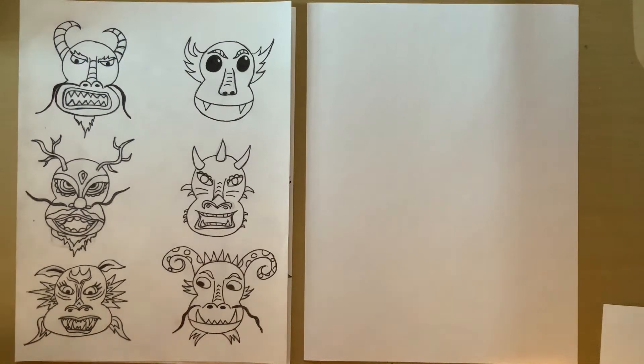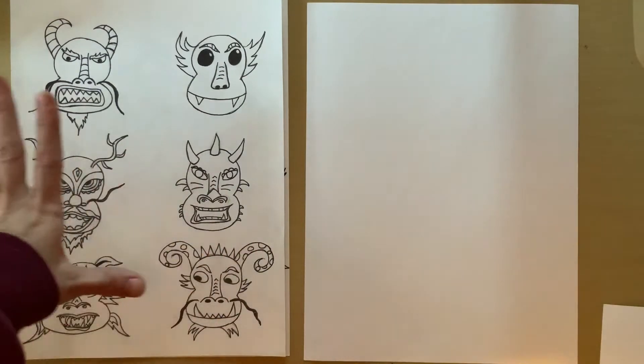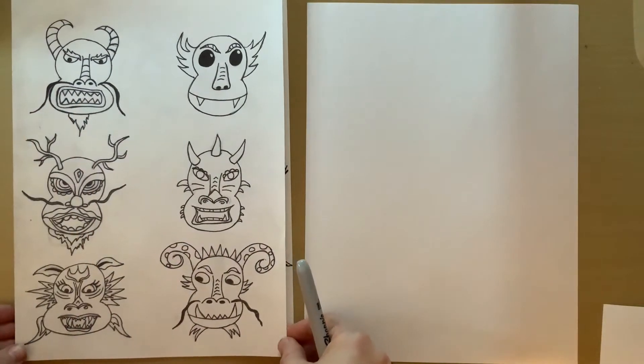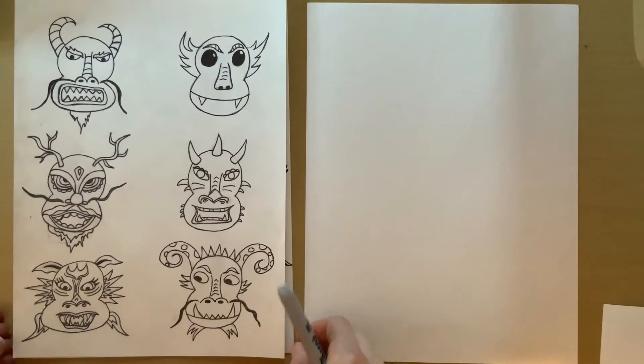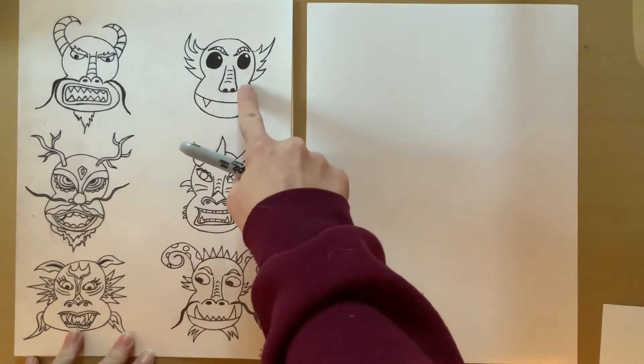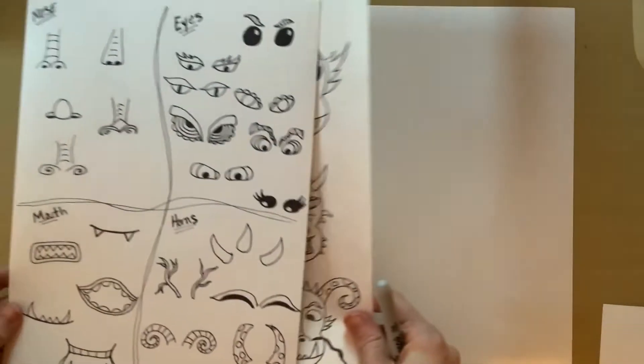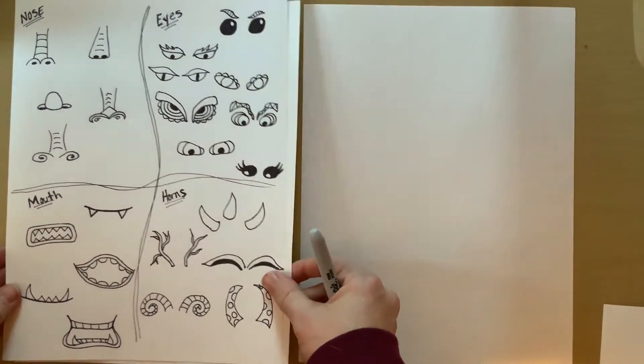Today we're going to be drawing some Chinese New Year's dragons. There are tons of different ways to draw these, but we're all going to start out with the same head shape, and then you will have the choice to decorate your dragon however you want.